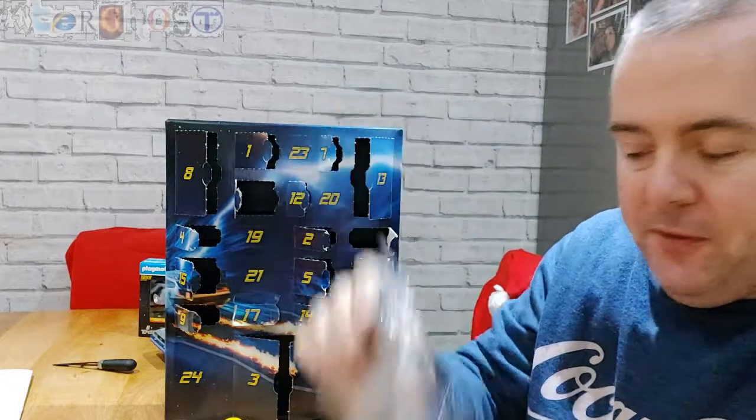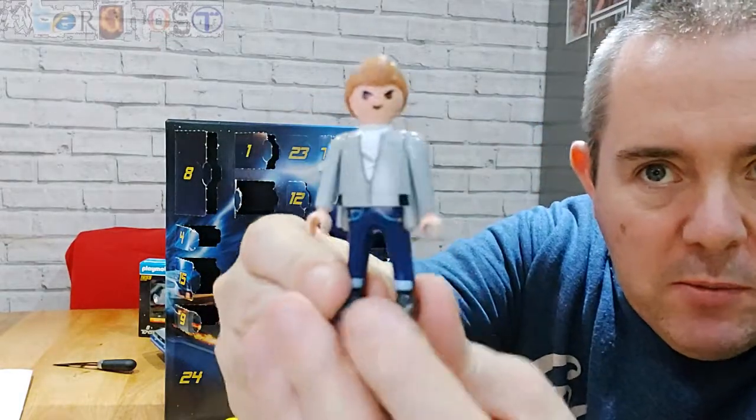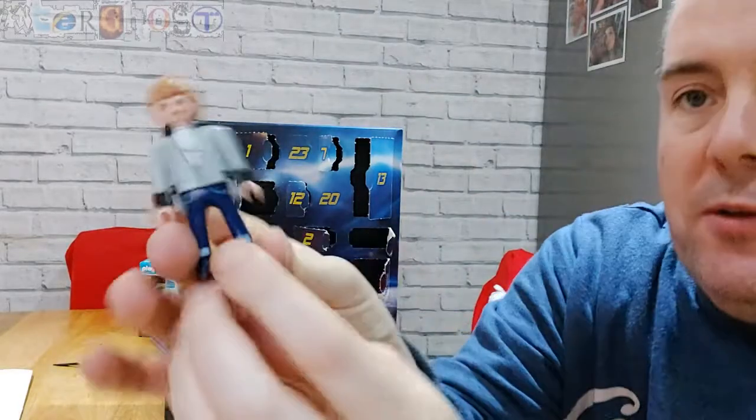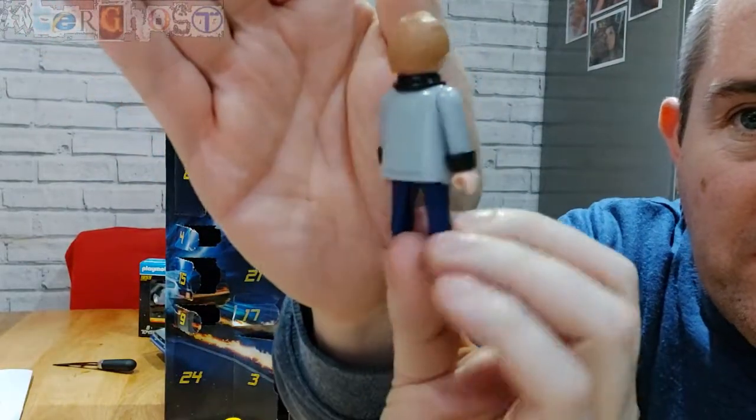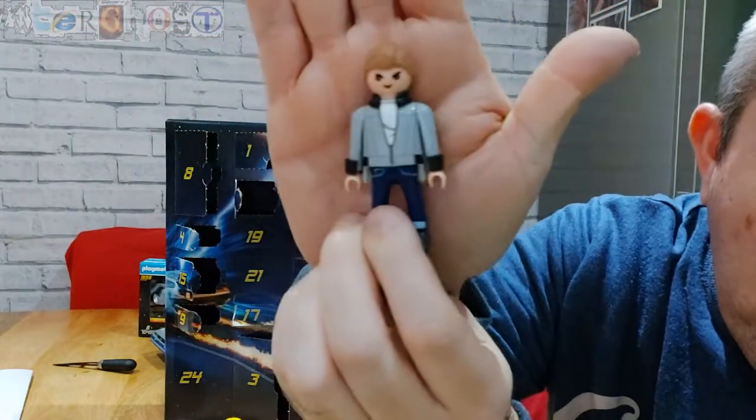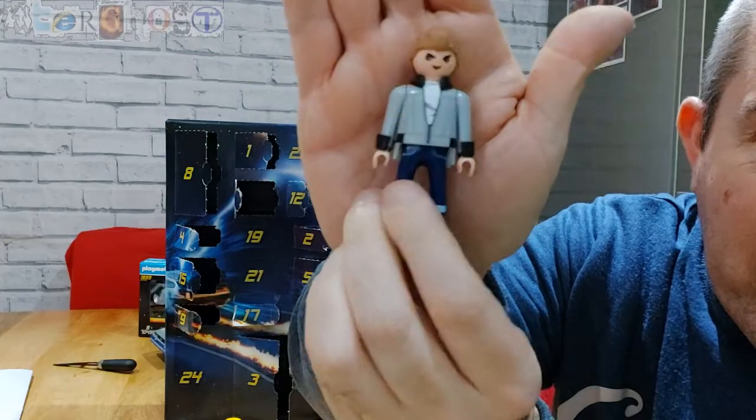Number 18 — looks like we've got Biff. Here's the figure with cuffs and a collar to put on him to make up his jacket — and that's the evil Biff from the 50s.